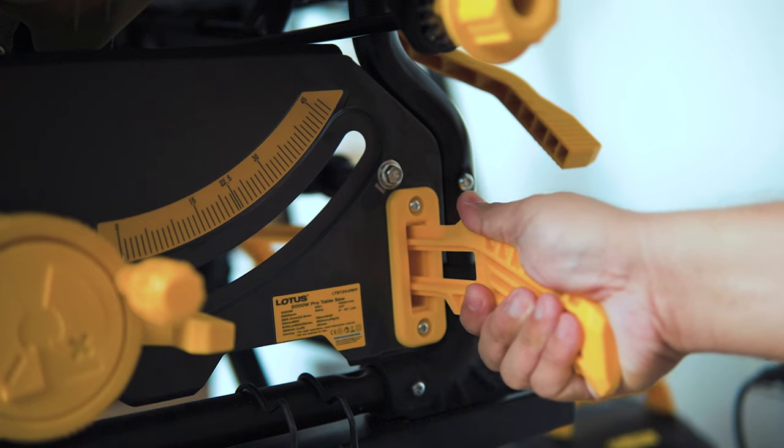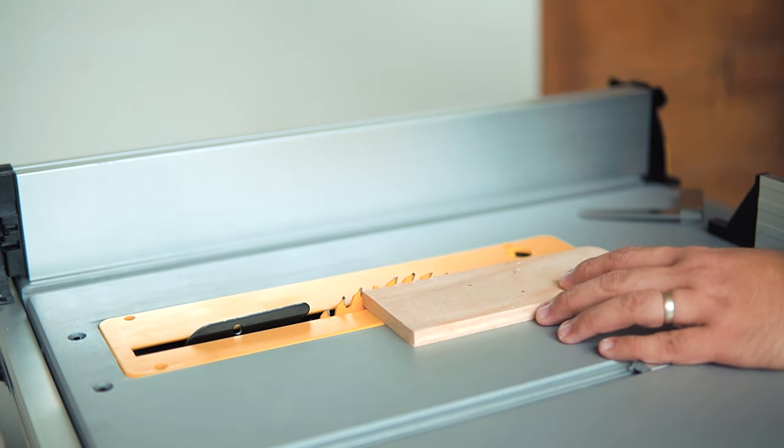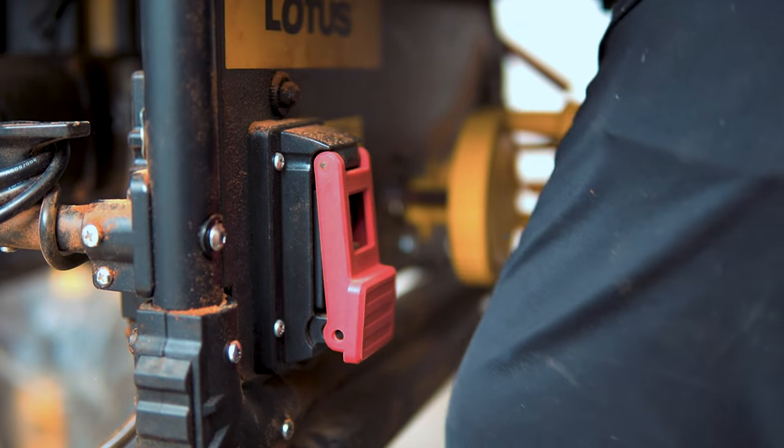For safety, always use work helpers such as push sticks and push blocks. Never place your hand close to the blade when operating this machine. This unit comes with one push stick, so you might need to create another one. When cutting, do not expose the entire height of the blade — just raise the blade until a few millimeters of the teeth are showing. This unit comes with a paddle switch, which makes turning the machine off quickly by pushing the paddle with your hand or knee. Once all calibration and checking are done, it's time to make a cut.